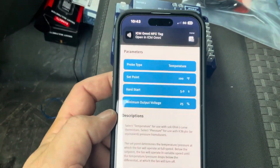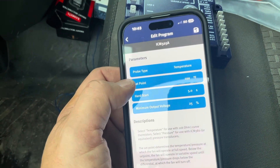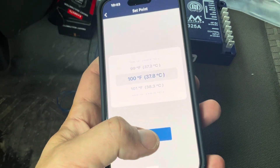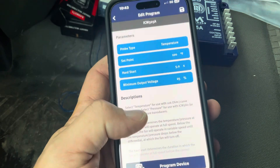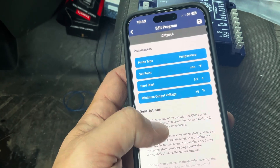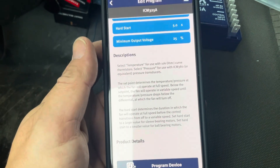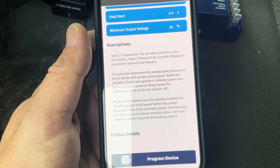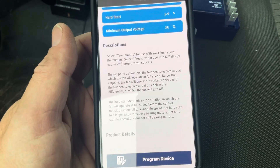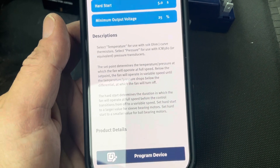At that point you're going to have these options: probe type — you can change that between temperature and pressure — and then your set point. It comes defaulted at 100 degrees, so we're going to keep that. Then there's the hard start setting, where you need to adjust based on whether you have a sleeve bearing or a ball bearing. You want to set a higher value for a sleeve bearing or a lower value for a ball bearing.